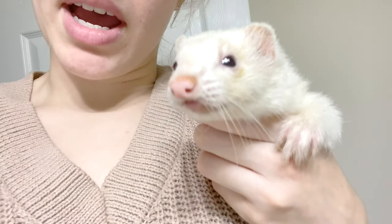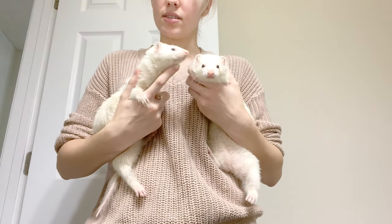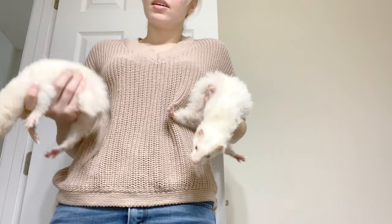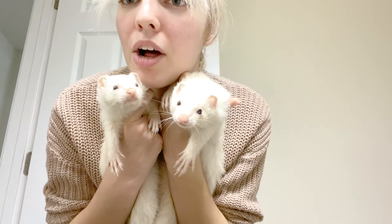I'll probably clip their nails — look at those claws, oh my goodness. Here are the culprits: this is Kitty, this is Elsa. For those of you wondering how I tell them apart: ball tail, bird tail. So let's go ahead and get started, shall we?